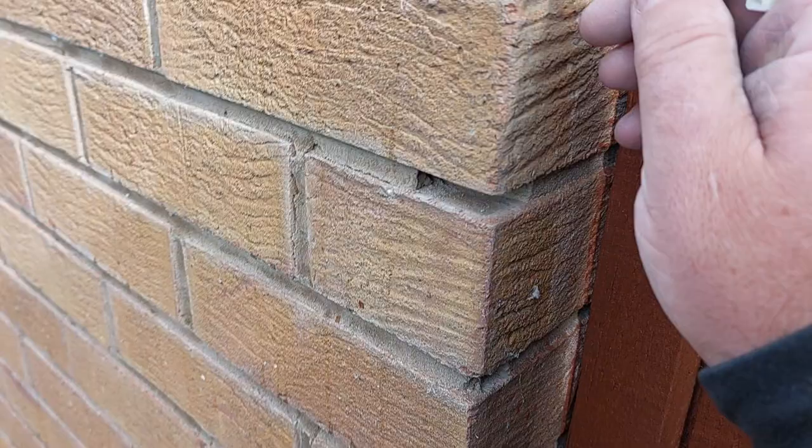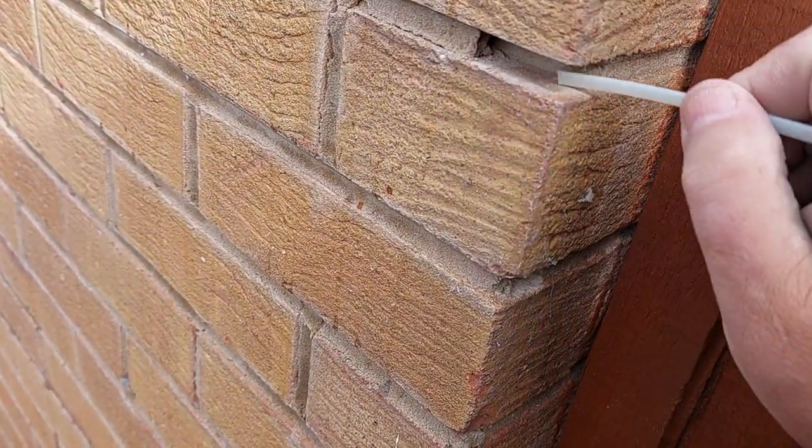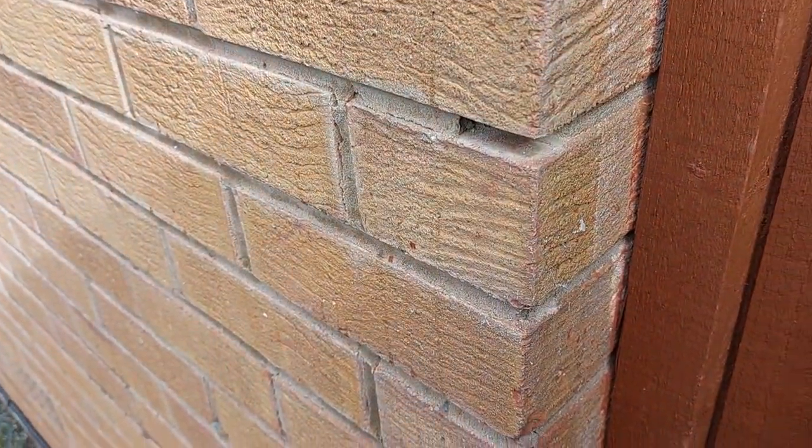I wouldn't recommend ever having walls pointed on the sun side in the middle of summer. People seem to think the middle of summer is the best time, but it's not.